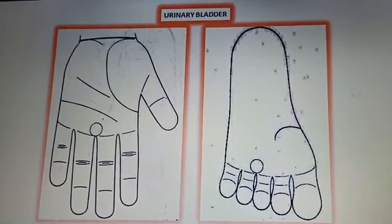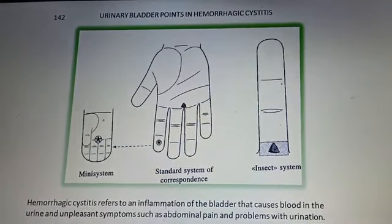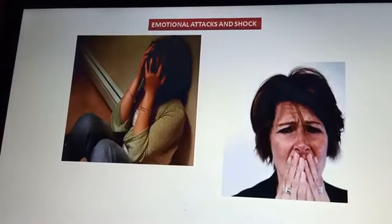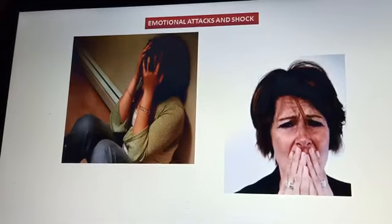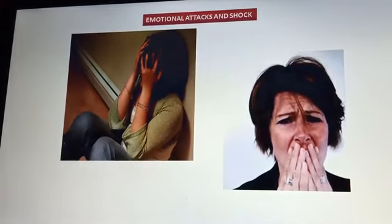Sujok helps not only in emergencies but in so many diseases: digestive system issues, respiratory system issues, circulatory system, nerve problems, head problems, face problems, neck, endocrine gland problems, and reproductive system problems. In emotional attacks and shock, if you do Sujok correctly, the patient's condition changes — the patient can become calm and smiling.